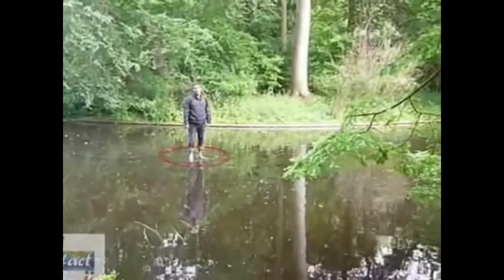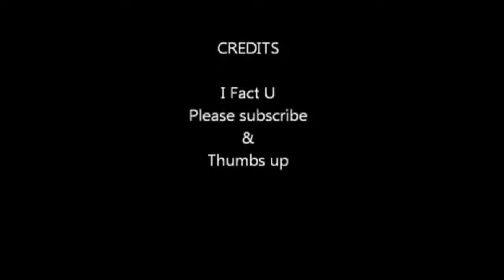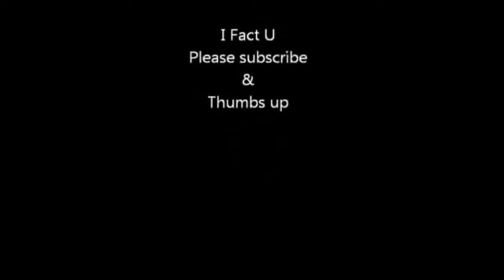This is how you create an illusion of walking on the water. Please subscribe for more facts. Until next week, take care and thank you for watching. Bye bye.